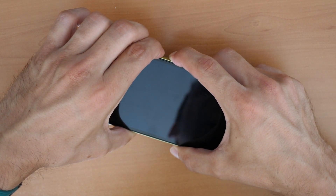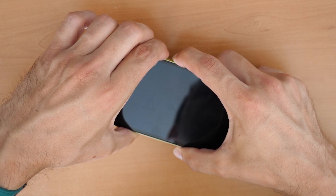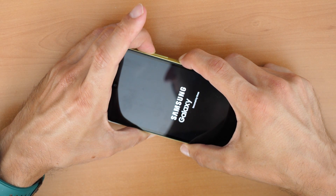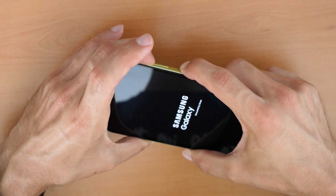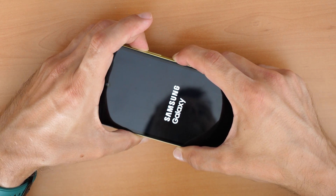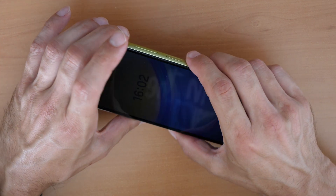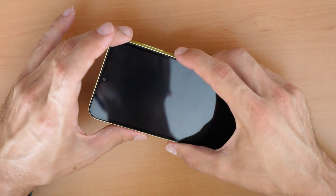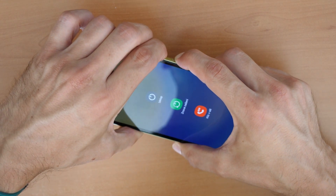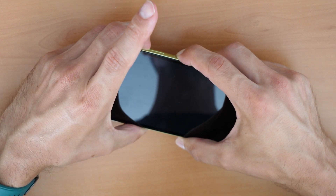Keep holding all three buttons — the phone will take a moment to restart. Once it restarts, release the volume down button and continue holding the volume up and power button together until you see the recovery menu. If it doesn't work the first time, go again: press all three buttons and don't release any button other than the volume down button when the phone restarts.